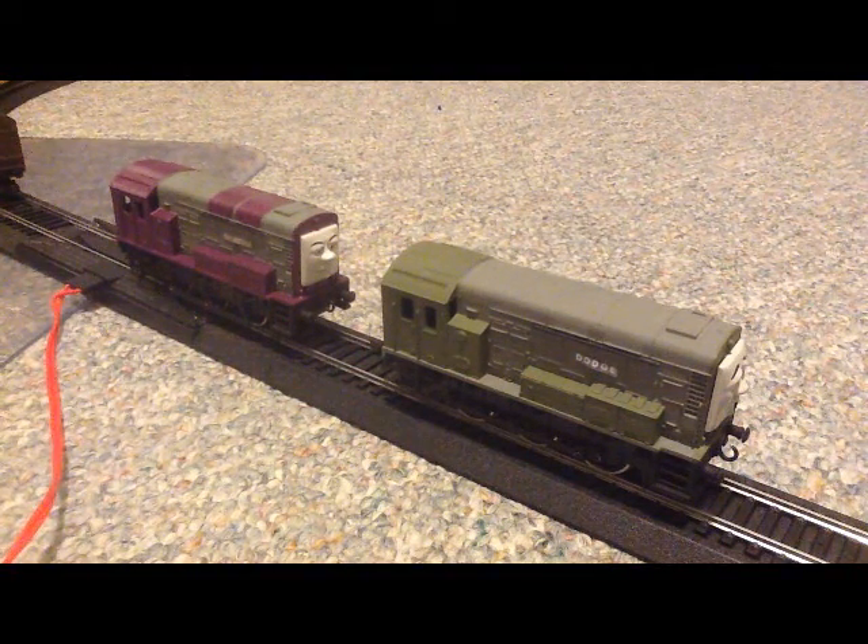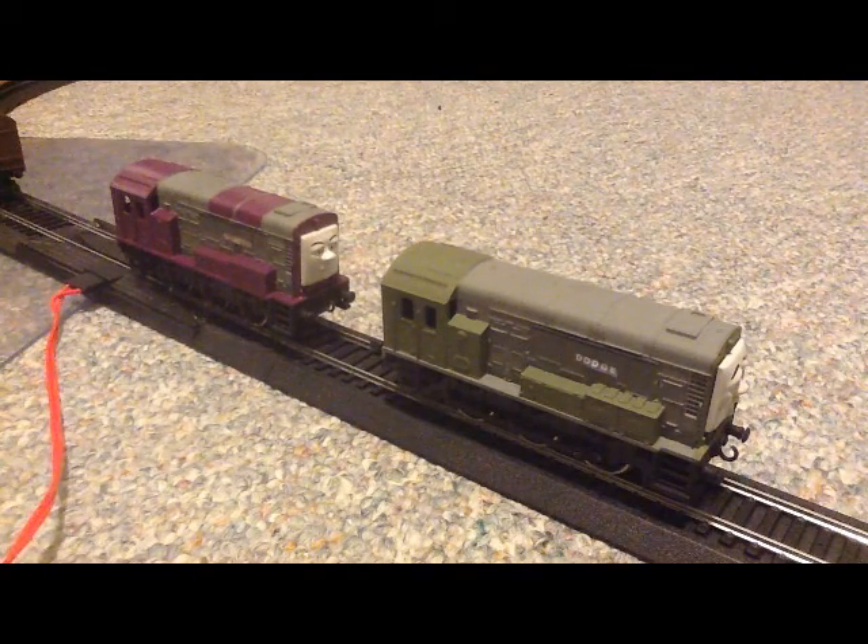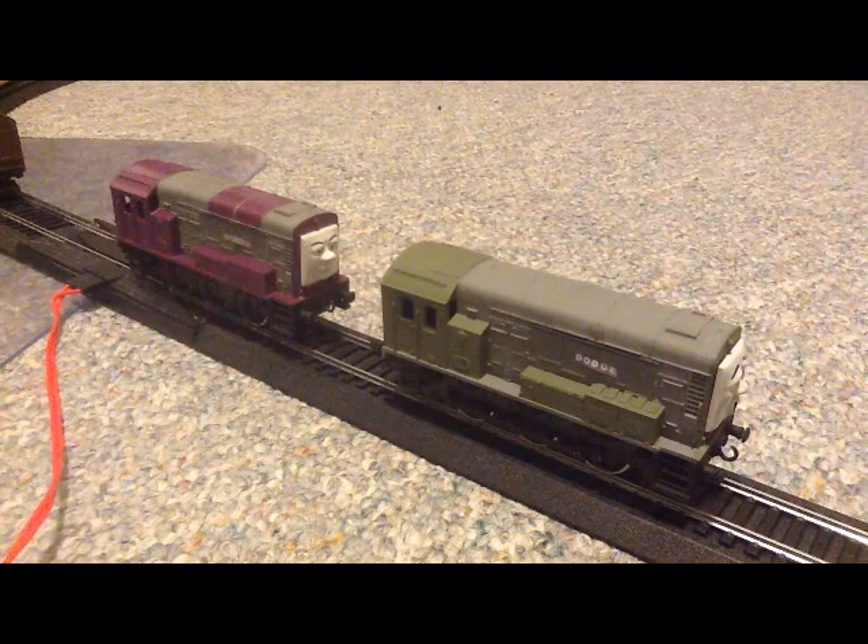Hello everyone, this is Bluebells5529 here, and this is episode 2 of the Showcase videos. Today we will be taking a look at Splatter and Dodge.